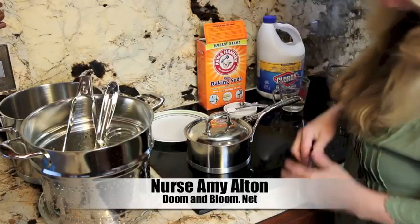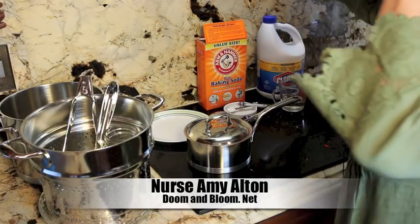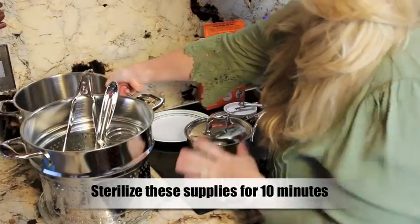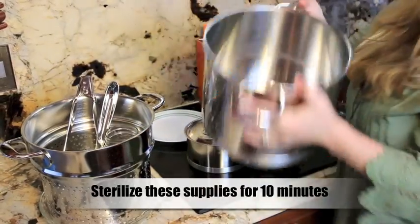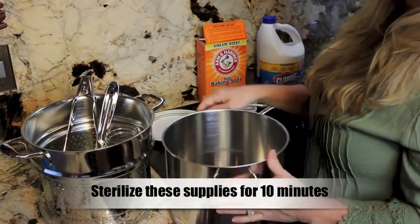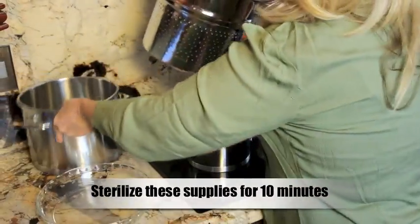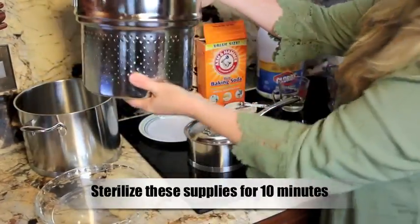Hi! We're going to make Dakin's solution today. So our equipment here — first of all, before you get started with the water, which I already have in process, get a pan because you're going to need to sterilize your equipment. A helpful thing to have is a large strainer that fits right into that pan.